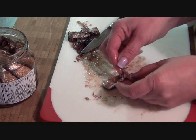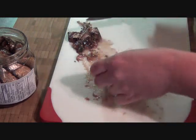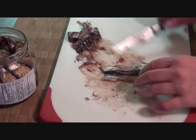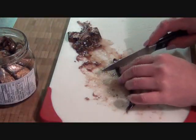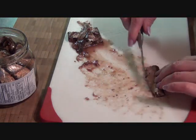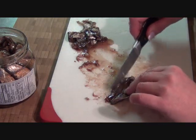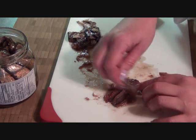Sometimes these things fall apart on you, but that's okay — you can still work with them. Take the insides out and scrape away anything else you don't want. When I'm done with all of these, because I'm probably going to use the whole can, I'm going to give them a quick rinse. Just a quick one — I don't want to soak them underwater, but I will give them a quick rinse. It goes really quick once you get the hang of it.